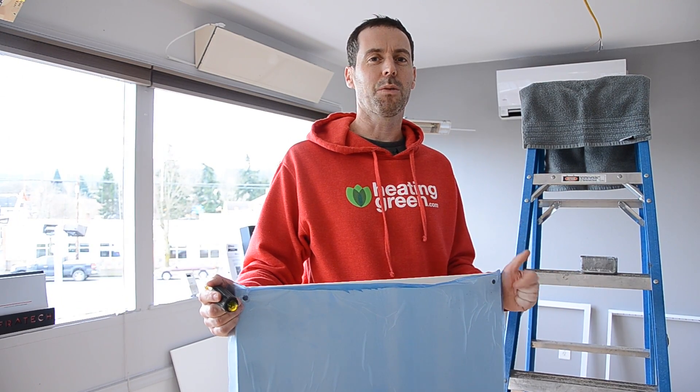Hey, I'm Jeff Caldwell, the owner of Heating Green, and we're going to show how you can easily install a Ducaterra solar ray heating panel at home.